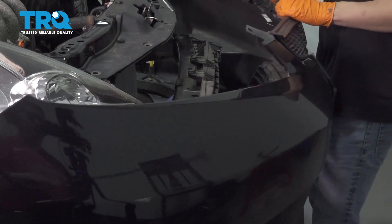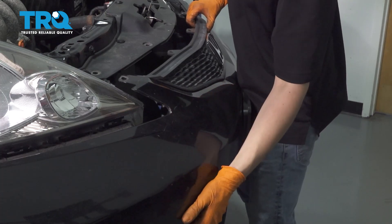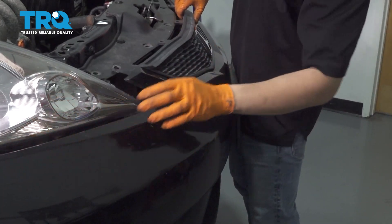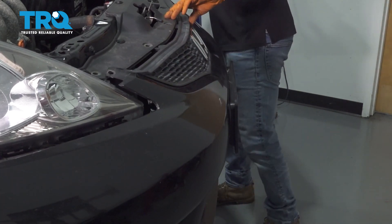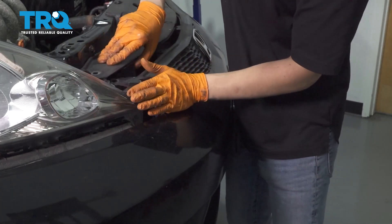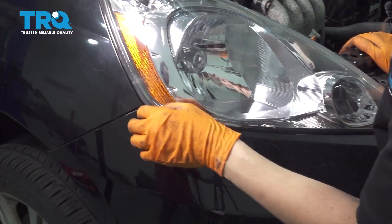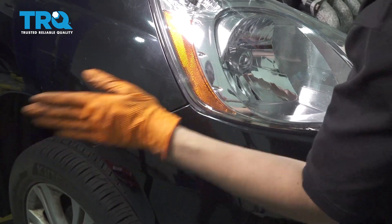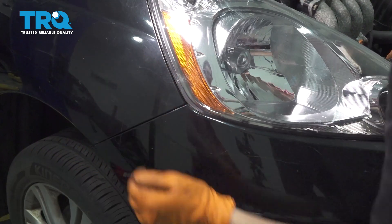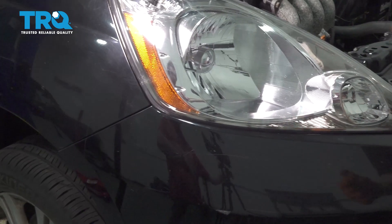Now take your bumper cover and line it up with the body and the headlights. Make sure you don't scratch the headlights. Once it lines up with the brackets underneath the headlights, it should fall right into place. Give it a nice push. On the side, it'll line up with the fender — make sure the bumper cover is sitting over those clips, then press it on. They're pretty stiff, so you have to give them a good hit. Do the same to the other side.